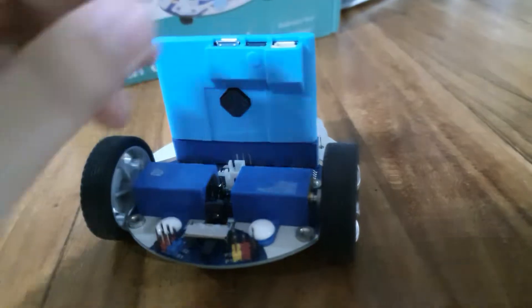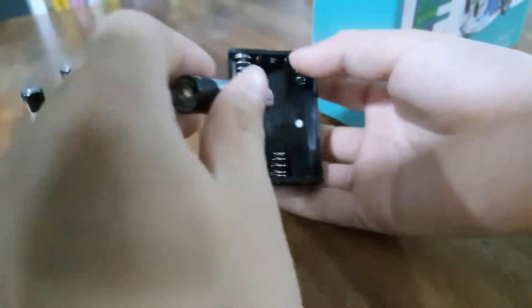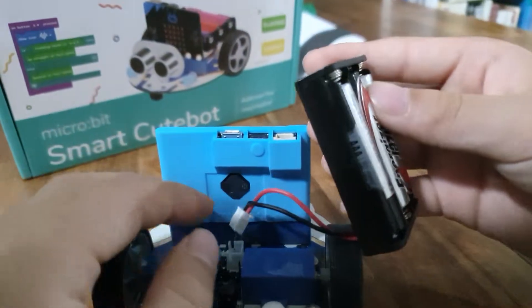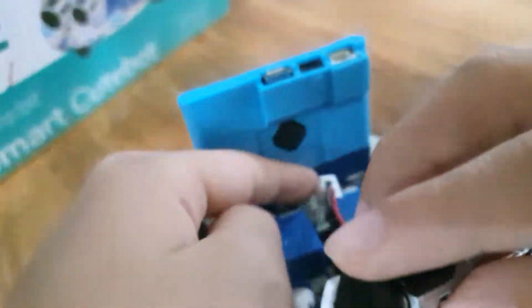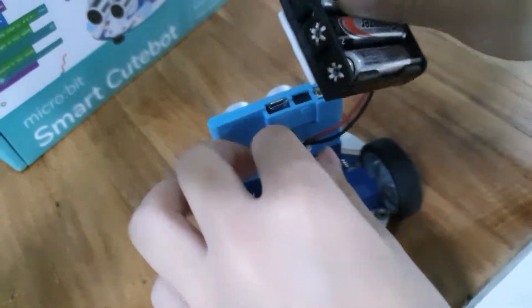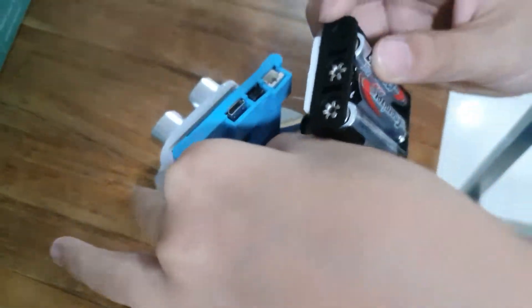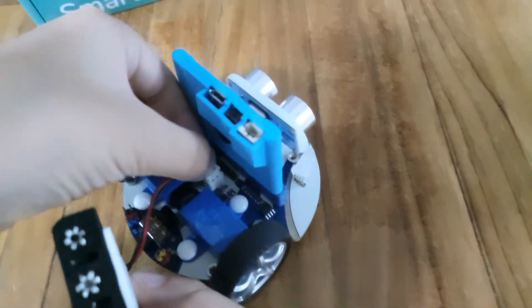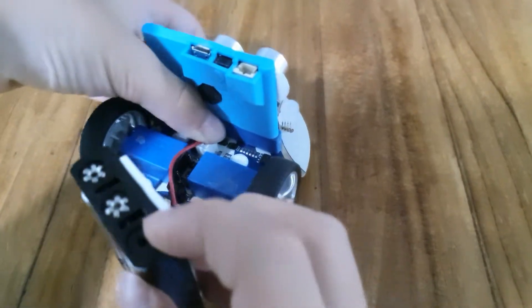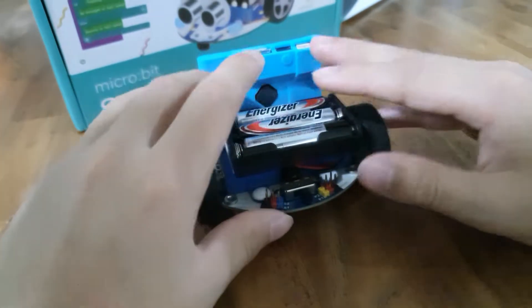Now the battery holder. First, we are going to take the batteries and put them in. Alright, now all I have to do is plug it in. That's pretty annoying. I got it in! I'm pretty sure I got it in, so now I have to put it at some awkward angle and stick it here.